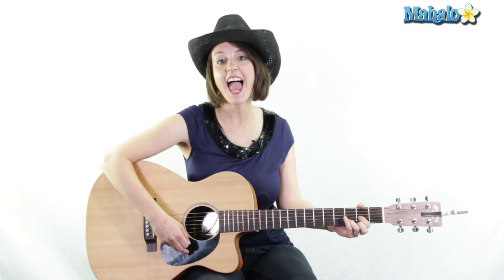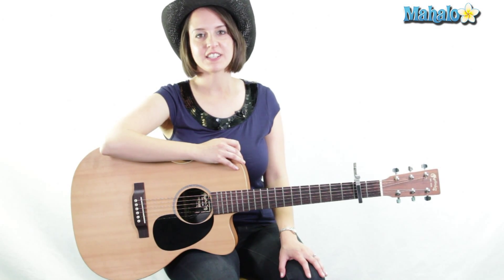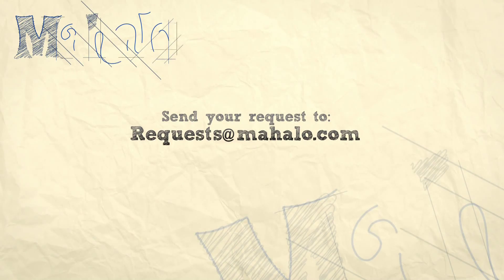You have played Some Hearts by Carrie Underwood! Thank you. Thanks for watching — be sure to like, comment, and subscribe. To learn how to play more songs on guitar, check out these videos or go to mahalo.com/play-guitar.